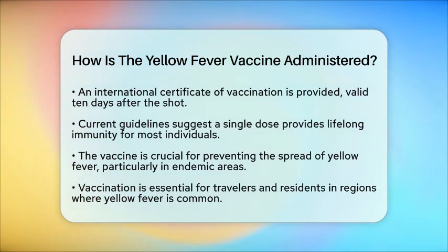Previously, booster doses were recommended every ten years. However, current guidelines suggest that a single dose provides lifelong immunity for most people.